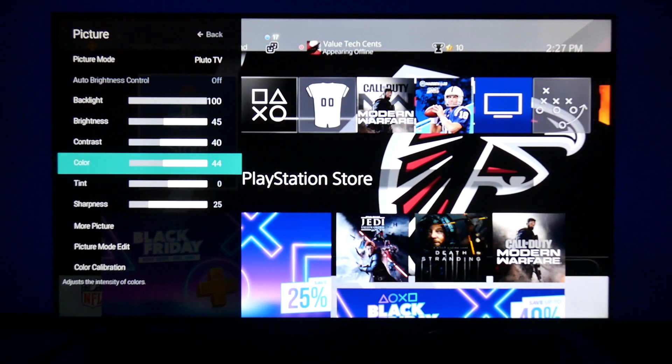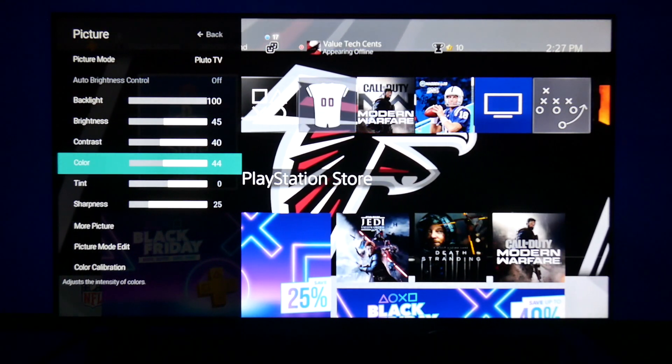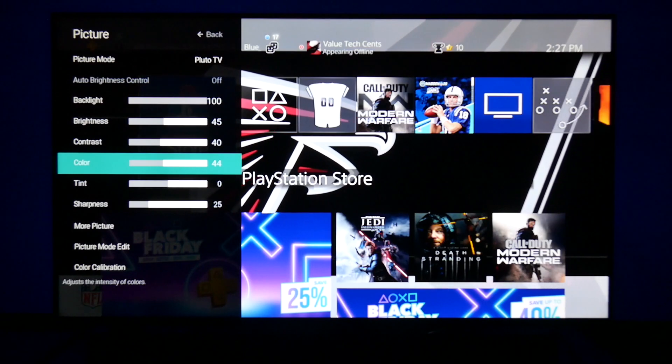So those are my settings — y'all enjoy those. Told y'all I was going to get them to you. Enjoy it, man. Thanks for watching.